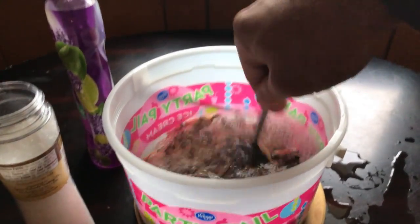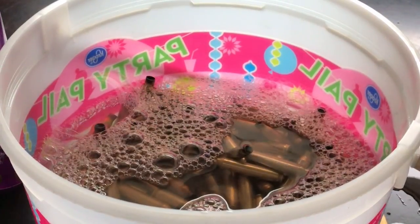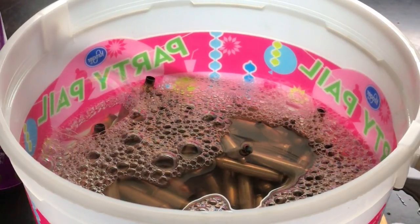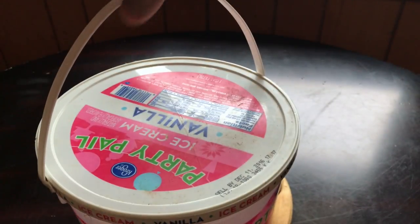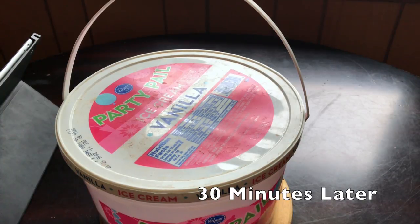Agitate it real good — get it all stirred up. One thing I will tell you about using this old school method that involves vinegar: you're not going to want to let this set. This isn't like your brass polishing that you do all night while you sleep — this is a 30-minute project. If you let brass sit in vinegar for extended periods of time, it'll actually leach the zinc out of the brass. So now that you've got it mixed up, let it set for about 10 minutes, then begin agitating it. Whip out your computer or iPad and start watching some YouTube videos — every so often pick the bucket up, give it a good little shake. Through the miracle of time and jump cuts in the editor, 30 minutes later we're done.